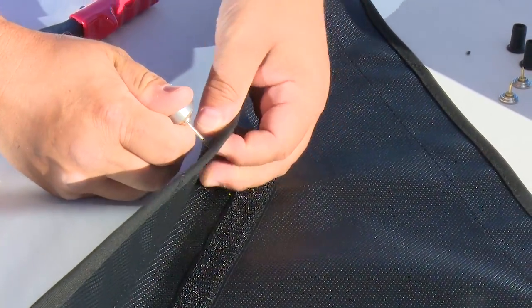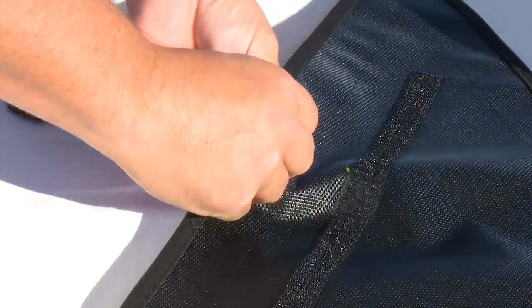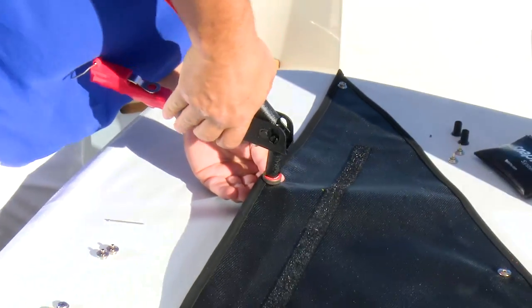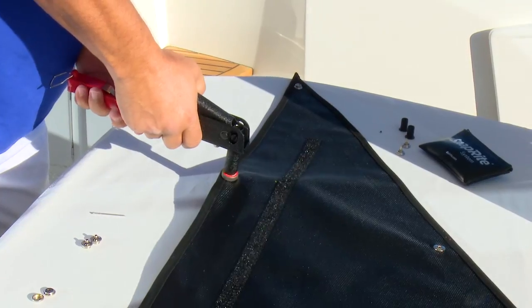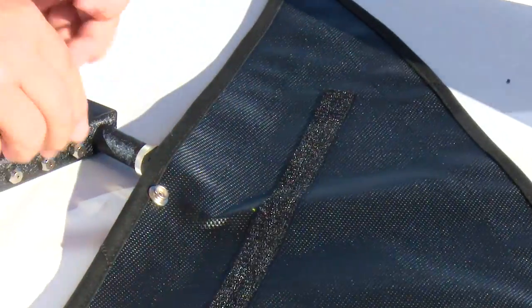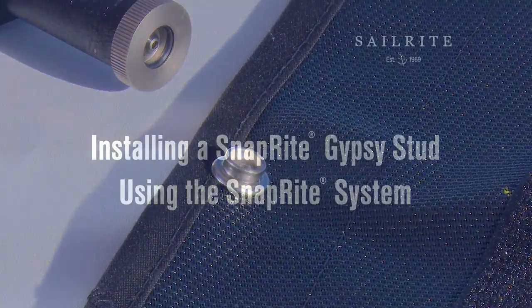In this video we will show you how to install a SnapRite Gypsy Stud using the Sailrite SnapRite System. A Gypsy Stud is used in either a cloth-to-cloth-to-cloth or cloth-to-cloth-to-surface application. This Gypsy Stud is specially designed with a hole in the center for use with the Sailrite SnapRite System. Matt Grant will explain how it works for a Power Boat Windshield Sunshade application.